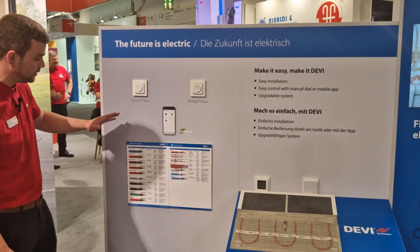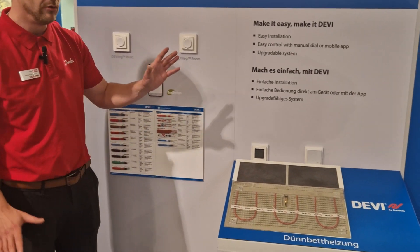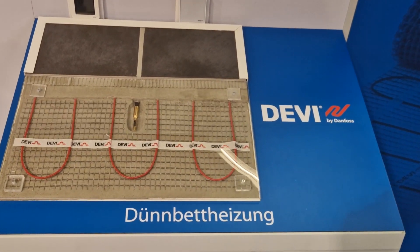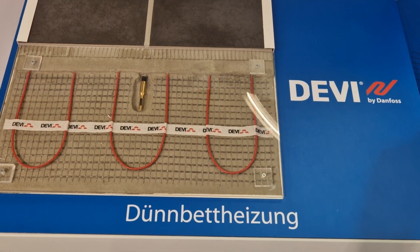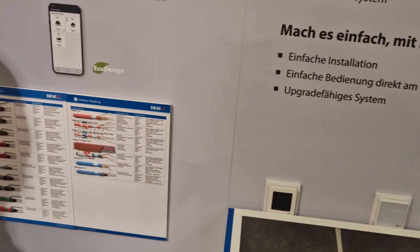Here on the stand we're presenting our self-limiting cable range, our indoor heating range. We also have outdoor heating for purposes of frost protection, underfloor heating, and ice and snow melting systems — for your safety and for your comfort.